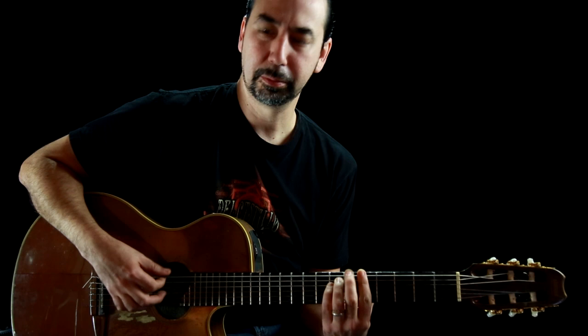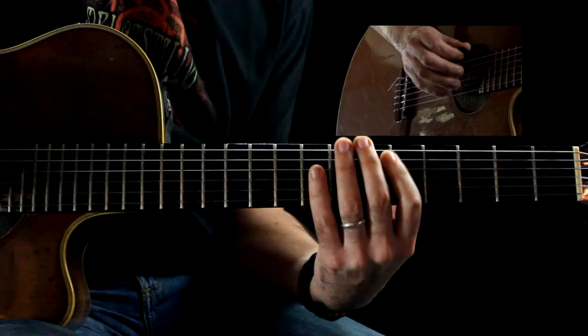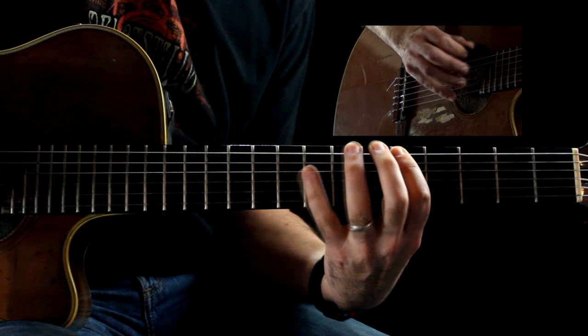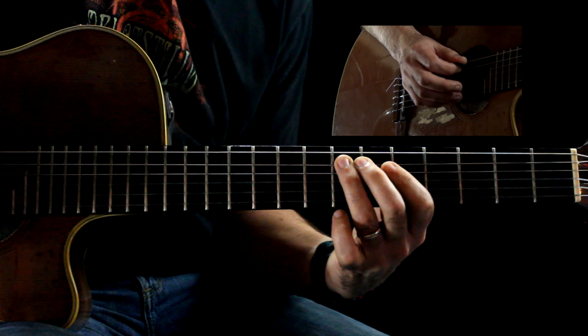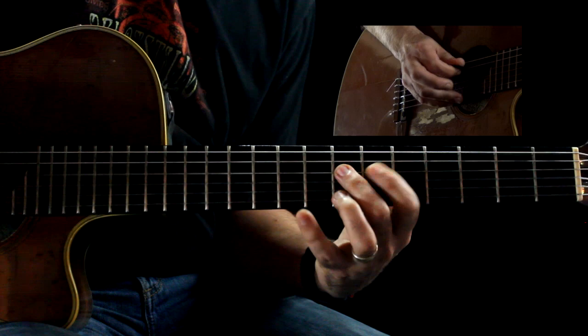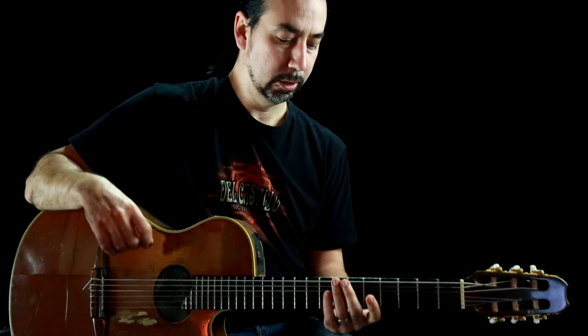In the key of A minor, the scale would be A harmonic minor. Slow, that would be A, B, C, D, E, F, G sharp, and then A again, and then you go back down. It's just your total Yngwie scale, but it gives a real Spanish, Egyptian kind of sound to the music we play, which is what I lean towards.